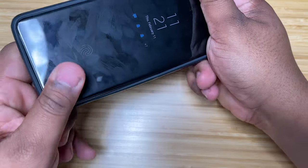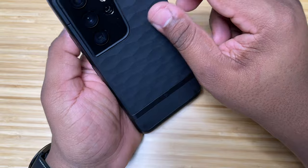Let's pop this bad boy on — get a little piece of dust off the phone first. I always like to go from the top, camera in first, and it's popped in.